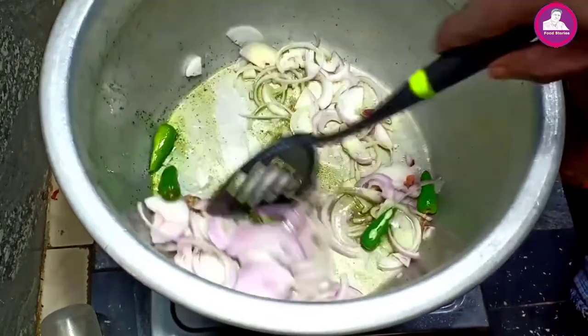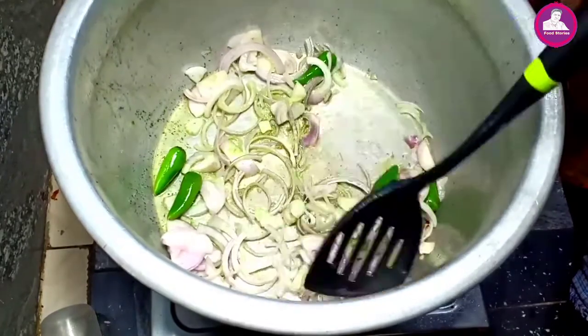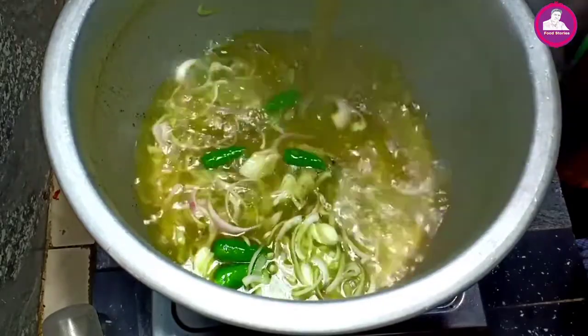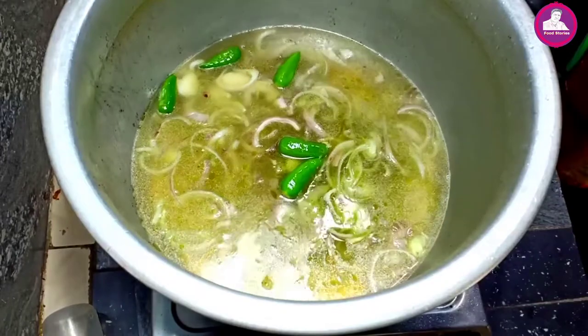I didn't eat the whole table. I was going to eat the whole dish. I didn't have a hard time to finish this. I've also made chicken stock in a few minutes.